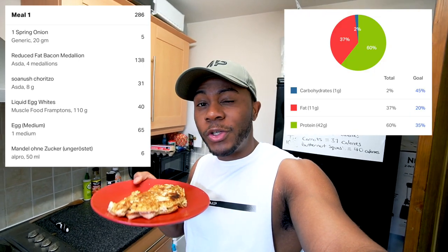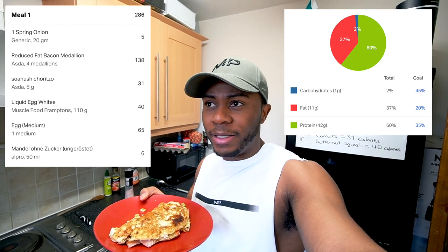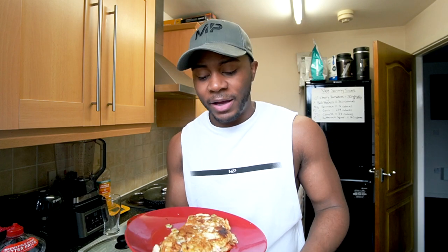Here is the omelette — I almost forgot to film it before eating! This comes in at roughly 290 calories, just over 42 grams of protein, around 11 grams of fat, and virtually no carbs. The almond milk adds a bit more volume and thickness without significantly affecting the taste, since the amount used is minimal. It's a very simple high-protein, low-carb meal.